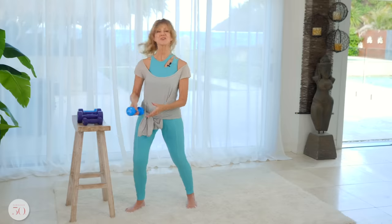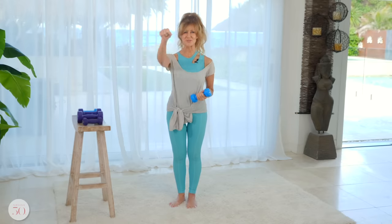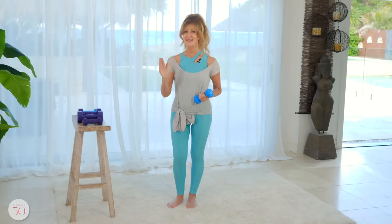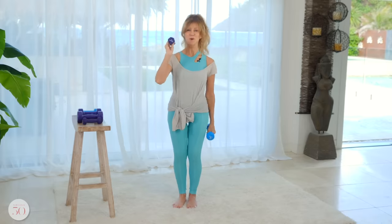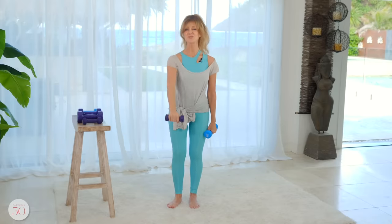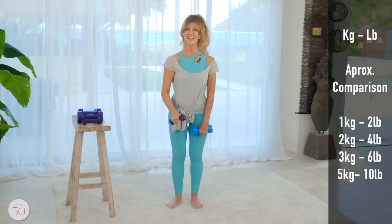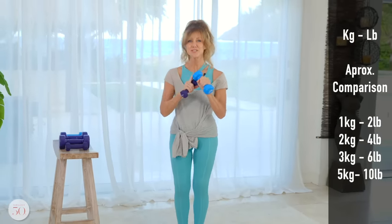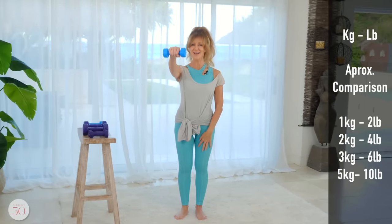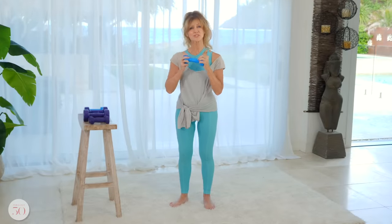So first things first, we're going to use dumbbell weights and you choose the weight that you feel comfortable with, based on how many reps you can do without getting too tired but not being too easy. For example, these are one kilo weights. If I was going to do 10 exercises and get through it very easily, I'd go up to a two kilo. So if this is too easy for me at the end of 10, I'll go up to three kilos. When you ask yourself the question, what size weight should I use — you decide based on how it feels in your arm.